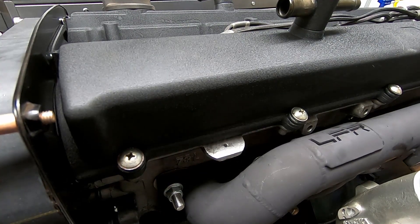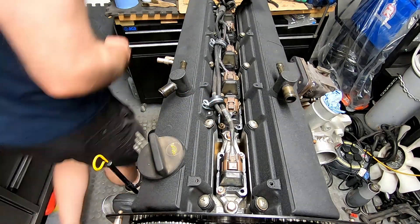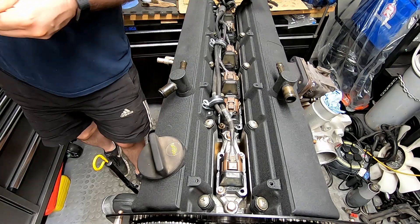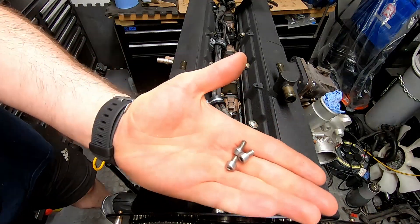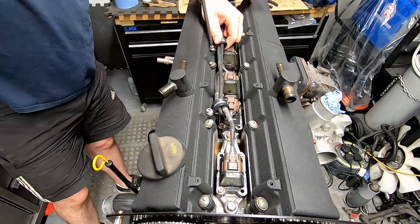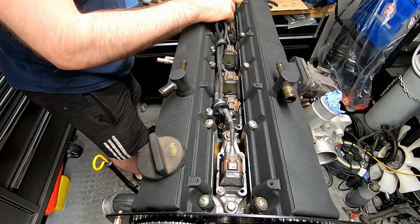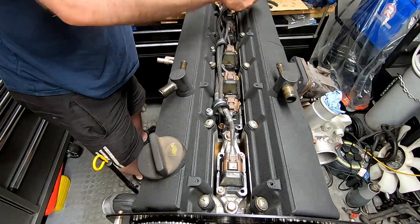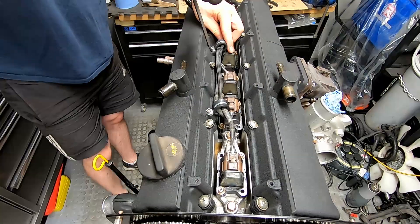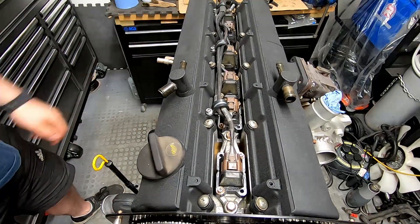We'll leave the other side and then come back. To finish this off up here, I'm just going to put some P-clips on this wiring. I've cut down some M5 bolts. That just finishes this off quite nicely up here until we get the valley cover on.